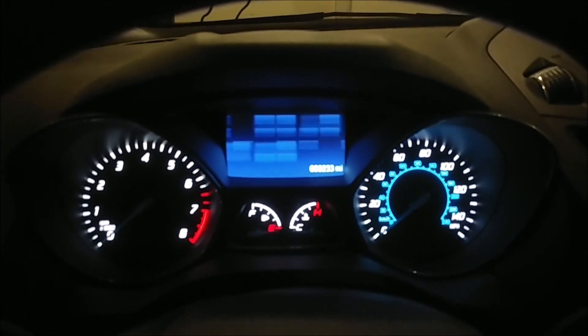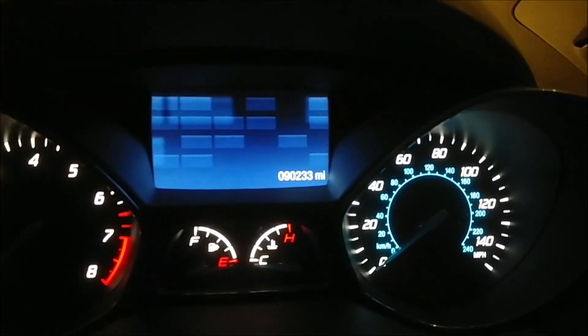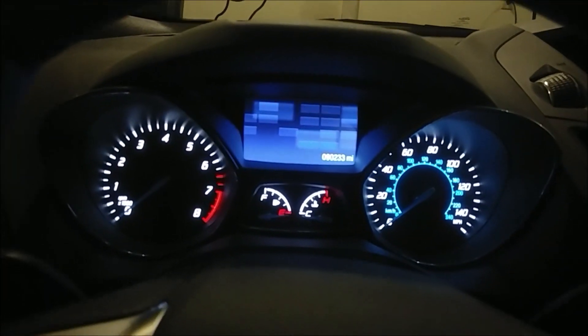Hello and welcome to today's video. We're in the 2013 Ford Escape. It's got 90,233 miles and it's time to change the battery. Currently we are sitting at Ford and conveniently it won't start. The display won't even come on anymore. Battery's dead.